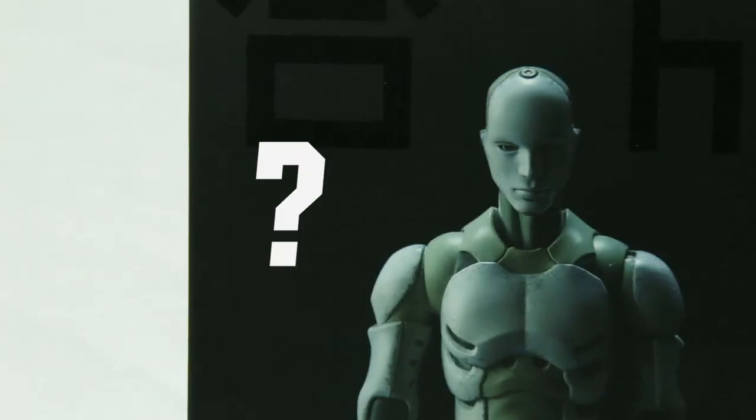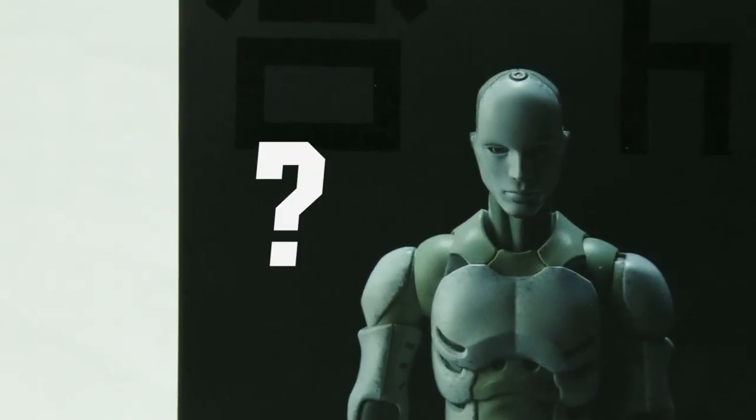So who and what is Toa Heavy Industries? I don't know, who cares? Let's talk toys.